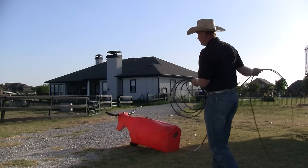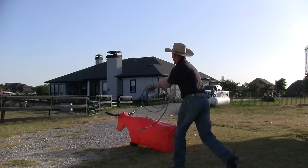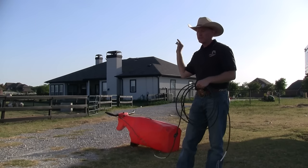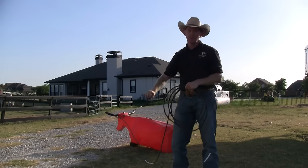So I'm going to demonstrate here real quick. Pretty simple technique. The main thing is to practice waiting on that point where it's natural to release the rope, and remember to follow through and help that tip come on around.